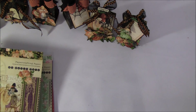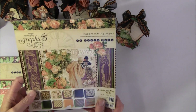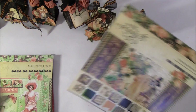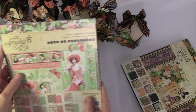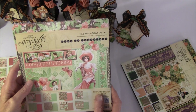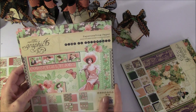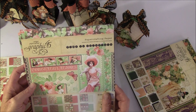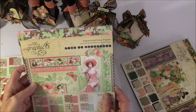Hello everyone, it's Anna from Anna's Paper Creations and I have some new projects to share with you. I will show you the papers I used first. I used Early Tale from Graphic 45, and I also finally got this new paper here to Norway. It takes so long so I had to create some with this also - it's Time to Celebrate.